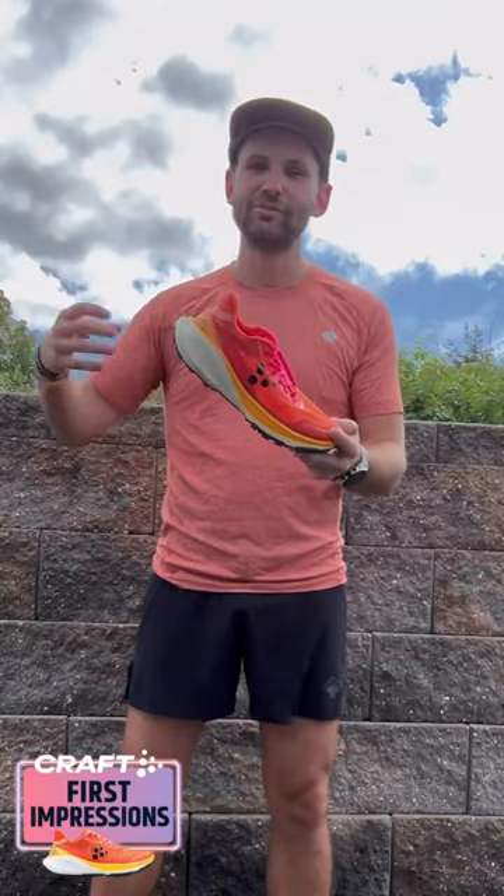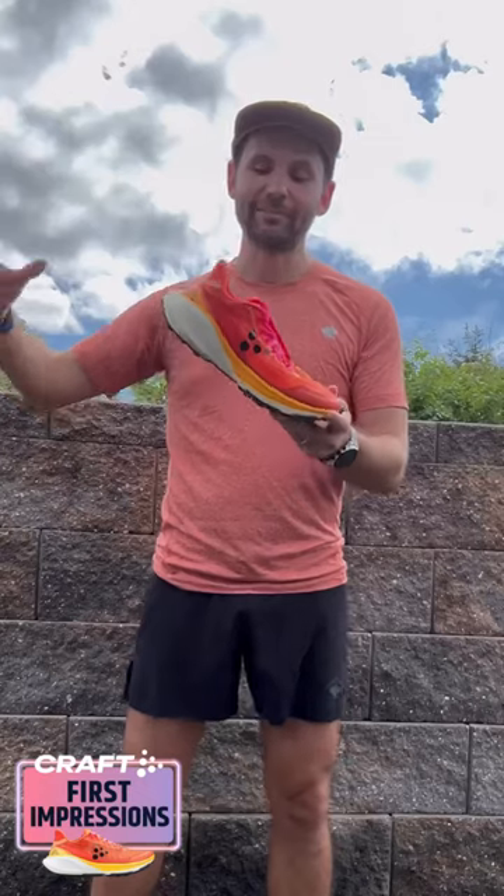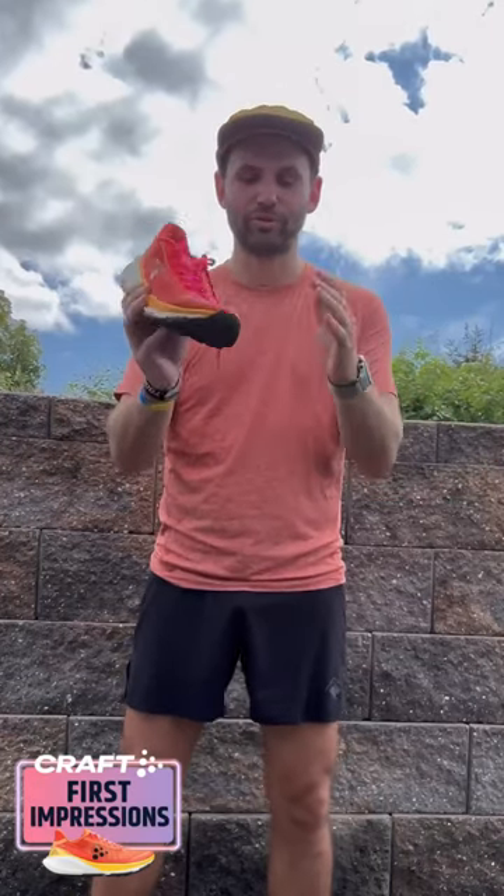The one thing I will say about the shoe is I love the CR foam. I've loved the CR foam from Craft, but this definitely feels better for the trail — it's definitely squishy, but not squishy like the other road-to-trail shoes. This is definitely meant for that typical trail.